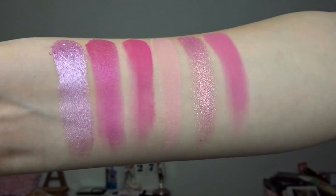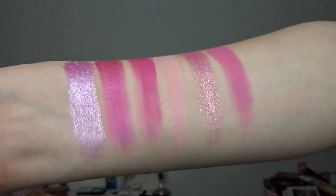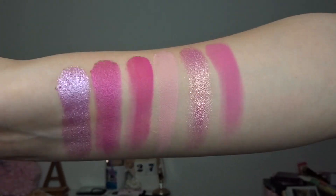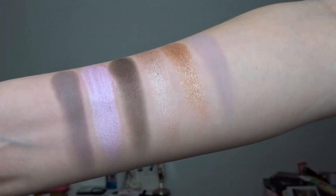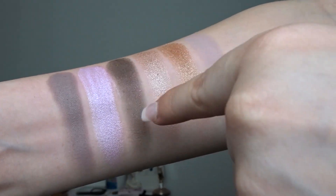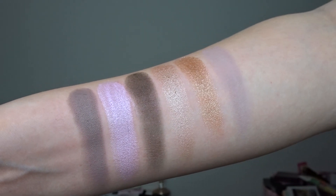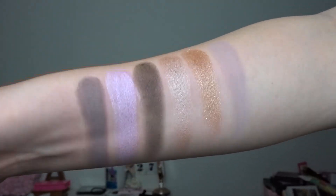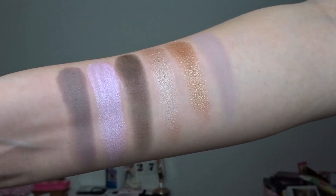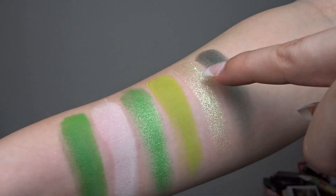This is the palette Britney — the shimmers didn't disappoint, though they did feel a little bit hardly pressed in the pan, but so pigmented and reflective. This is the palette Hard Rock — a little bit hardly pressed compared to the others. It looks super dark in the pan, it's a dark shade with shimmer running through it. Not my favourite one so far.